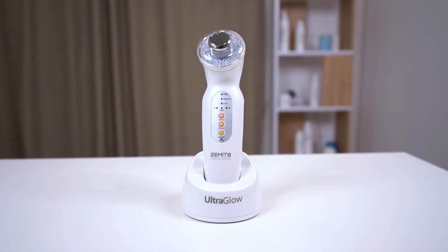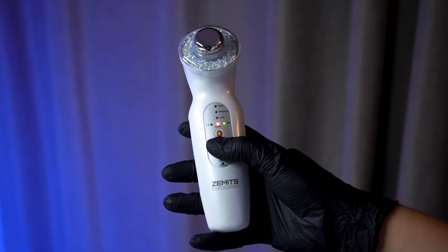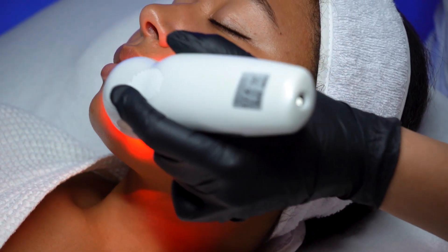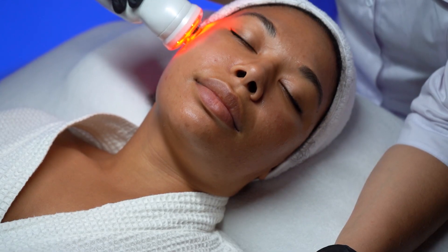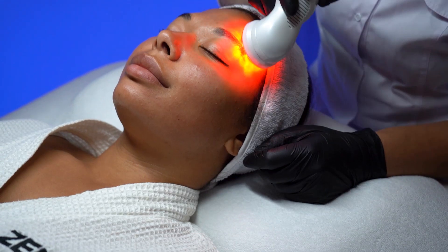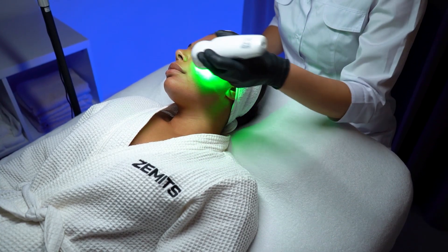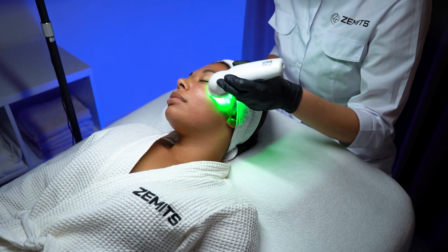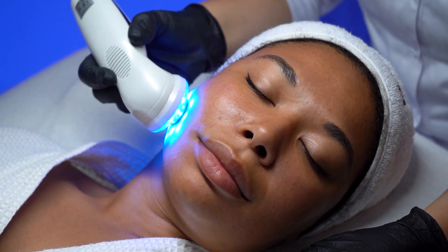Welcome to this video tutorial on how to use the Zamets UltraGlow Portable Ultrasound LED System. In this guide, we will take you through the steps to effectively use this device to enhance your skincare routine. The Zamets UltraGlow Ultrasound and LED System is a great combination of technologies for every esthetician to provide advanced treatments for their clients. This redesigned Portable Facial System uses ultrasound therapy and LED light to treat a wide range of skin concerns such as acne, signs of aging, dry and sensitive skin, wrinkles, and pigmentation.